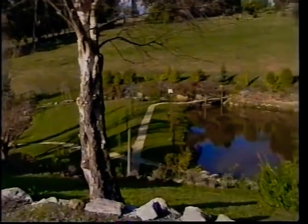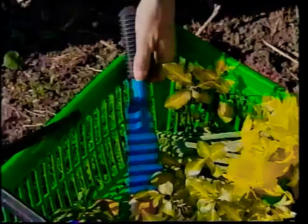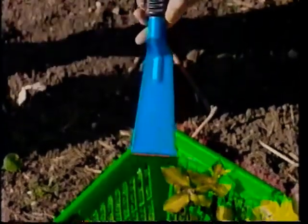Whatever the time of year, it's great to get out into the garden. And what better way to start than with the Garden Guru, the all-round gardening tool that's based on the kerpa from India.